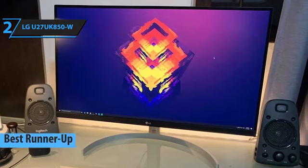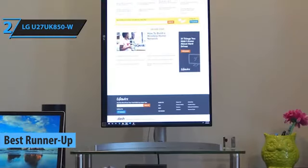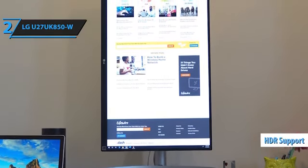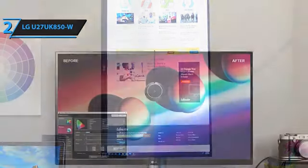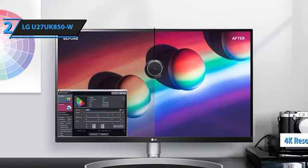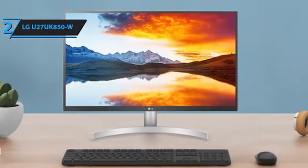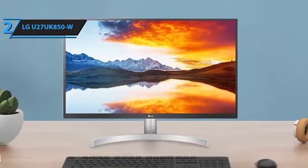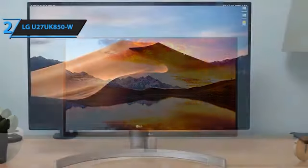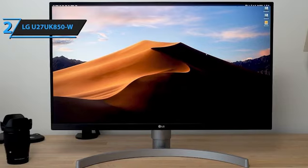Introducing the LG U27UK850W, a vertical monitor that has earned its place as the second-best choice in the category for 2024, according to our analysis and user feedback. While it isn't primarily a gaming monitor, it packs several features that gamers will appreciate, such as HDR support, AMD's adaptive synchronization technology, a quick response rate, and the advantages of an IPS panel, all topped off with 4K resolution. The 27UK850W boasts a minimalist and streamlined design, with a semi-circular silver base for sturdy support. Its bezels are impressively thin, with only a 7mm black border on the sides and approximately 19mm for the bottom bezel. A joystick button beneath the bottom bezel controls menu navigation and power, eliminating the need for front-facing buttons.